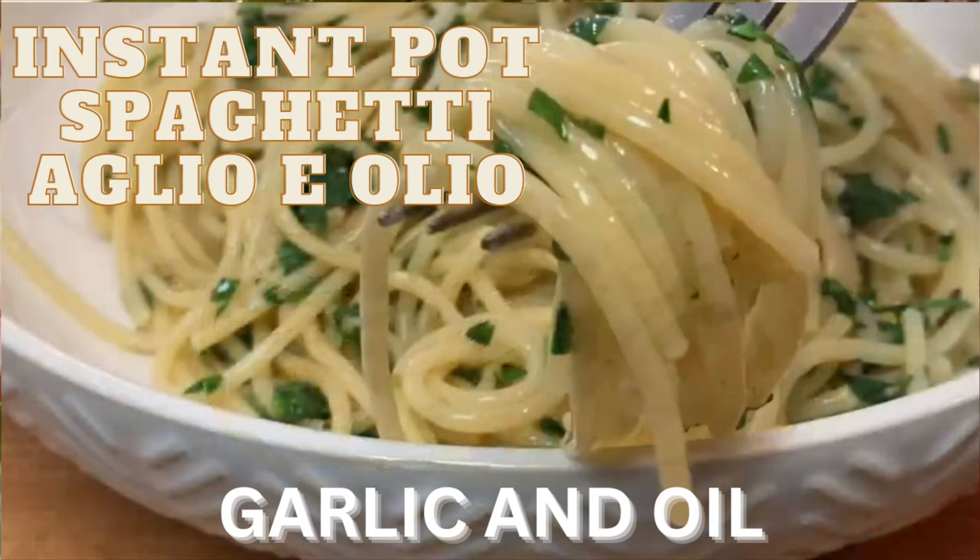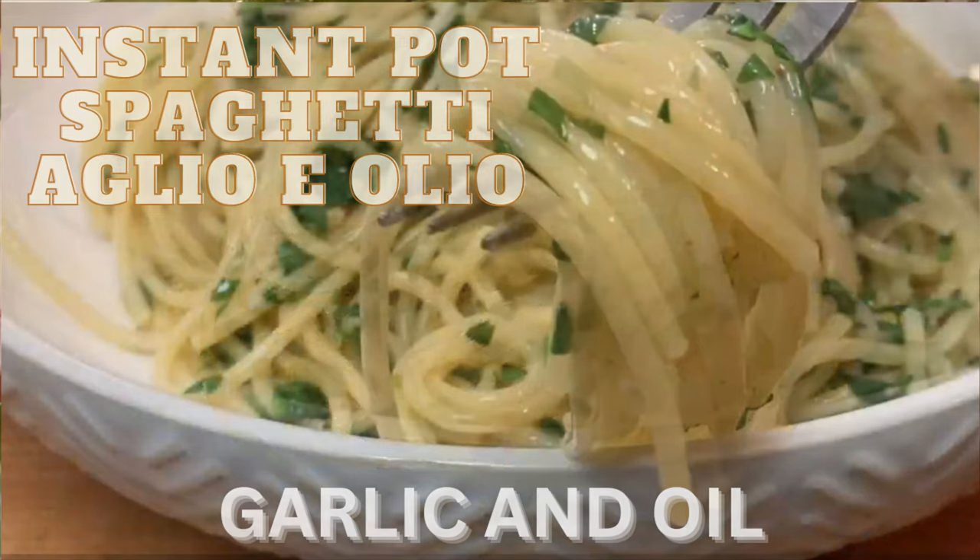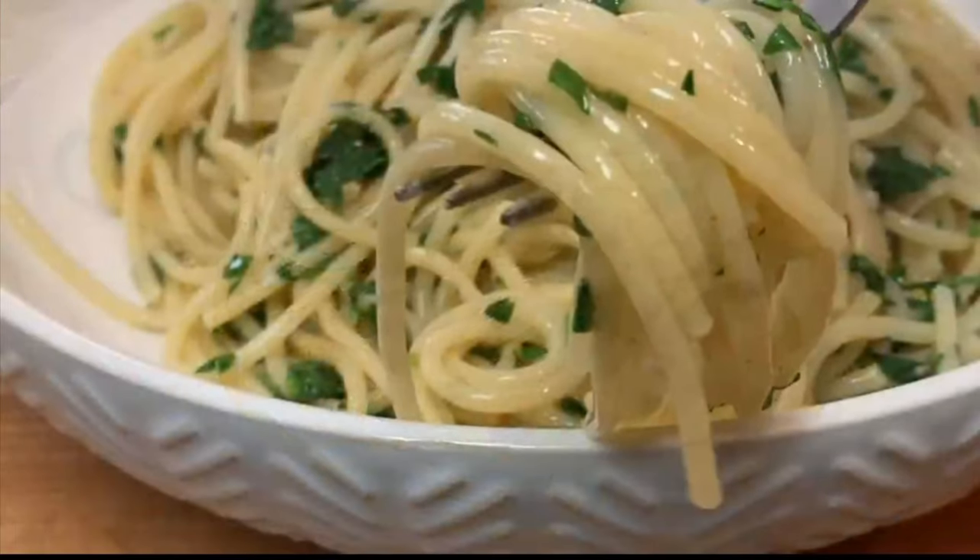Hey y'all, today I'm going to show you how to make spaghetti aglio e olio, which is spaghetti with garlic and oil, and we're doing it in the Instant Pot.